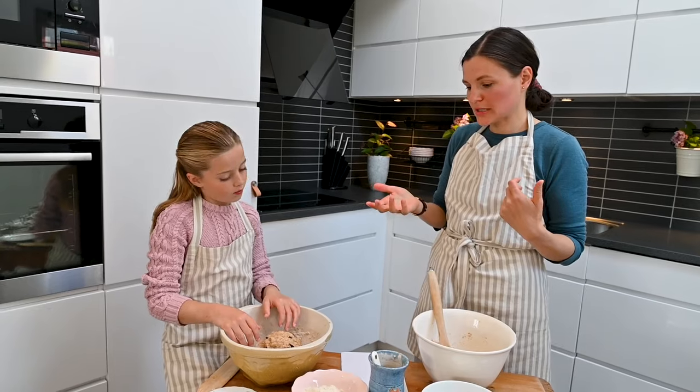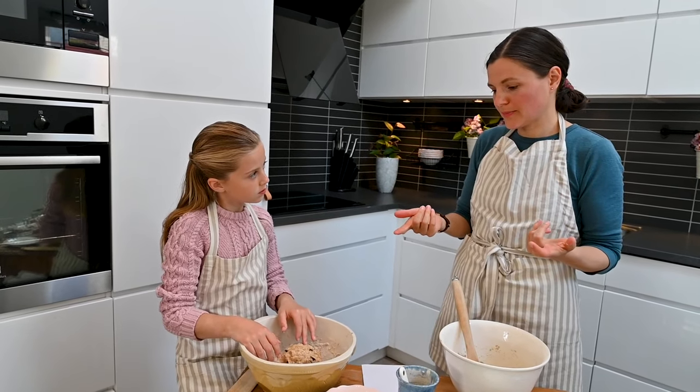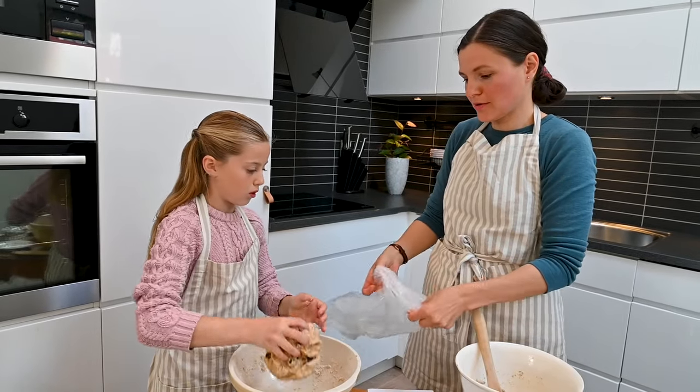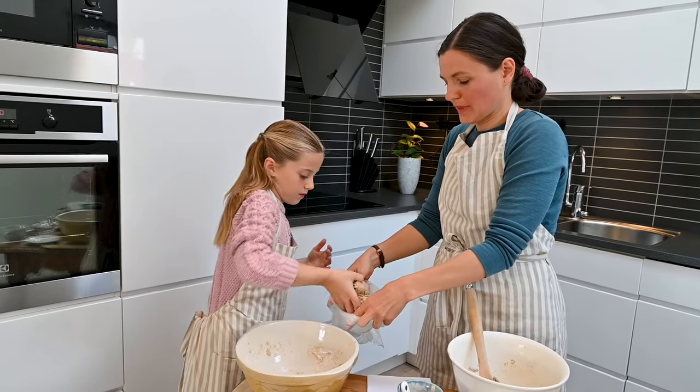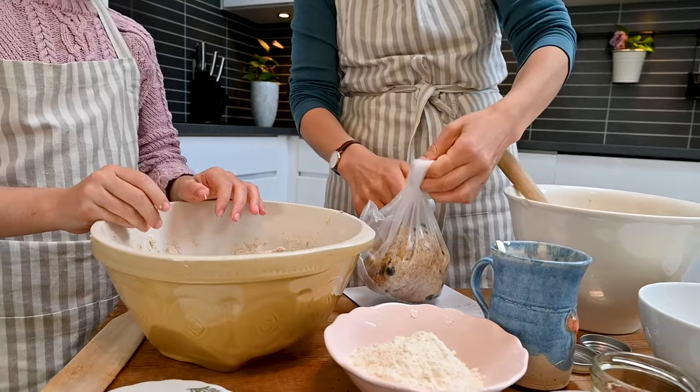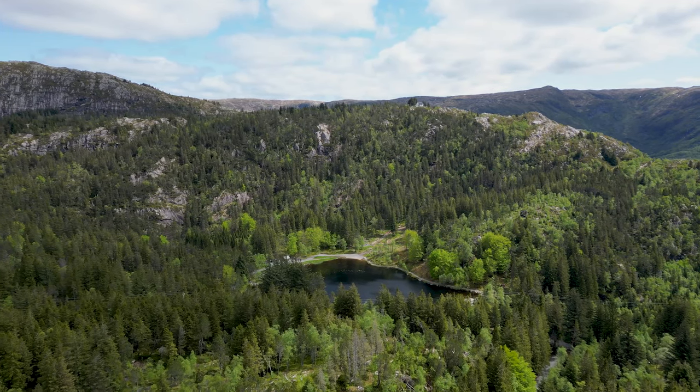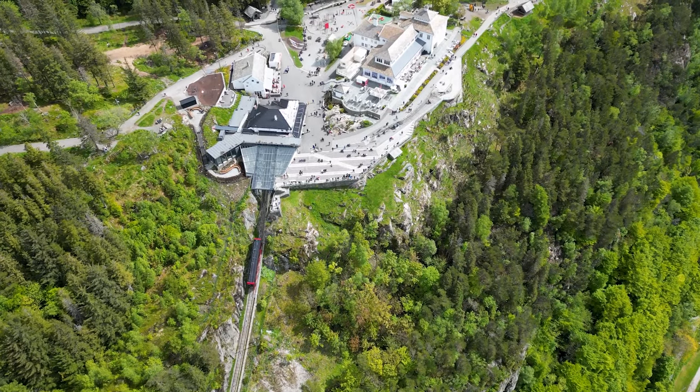What Norwegians usually do is put this in a plastic bag and then just put it in a backpack. We're ready to go. So together with Leva's family, we took the funicular up the mountain.